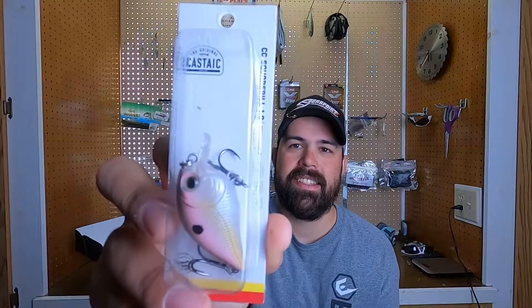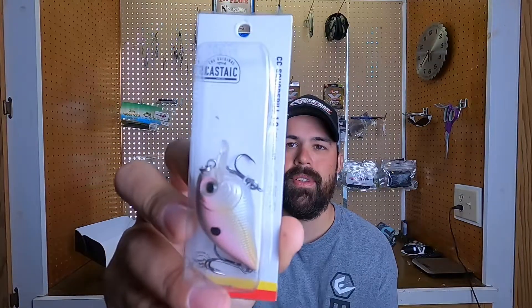We've got a What's Inside card right here — we'll go over this in a second. I'm going to grab this first bait out of here. The first bait up on the list is the Castaic. This is a little tiny squarebill.